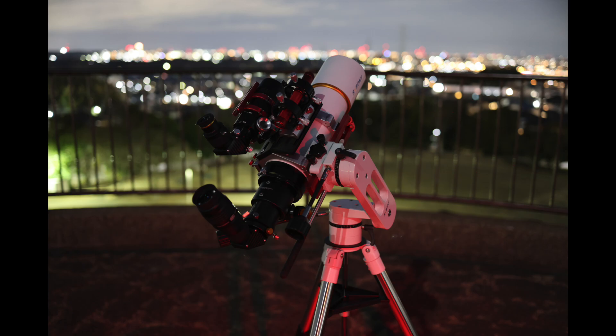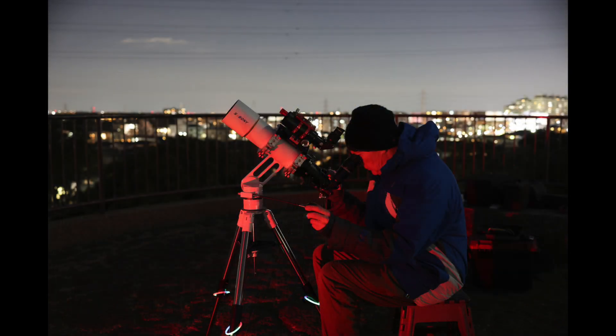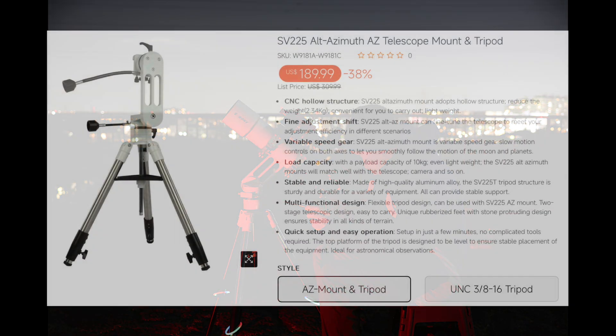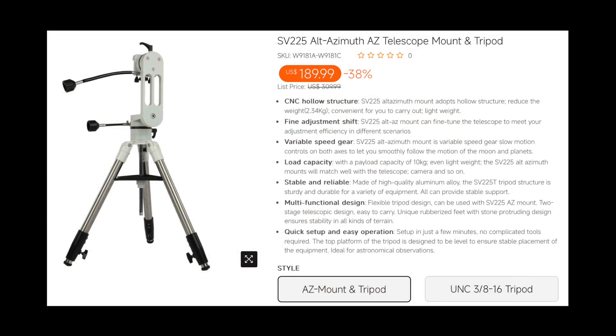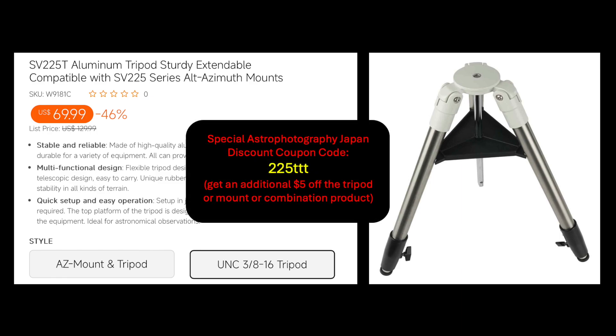I took this equipment setup out on one cold night recently in February, and that included the new SV225T tripod. I enjoyed using it together with my SV225 manual Alt-Az mount. On the Svbony website, this product combination is sold as a set, or one can buy the tripod separately as well. I previously said the discounted list price was $75, but it's actually discounted even more, and Svbony gave me an affiliate coupon code shown on screen that will get you an additional $5 off on the purchase of the mount, tripod, or combination product.